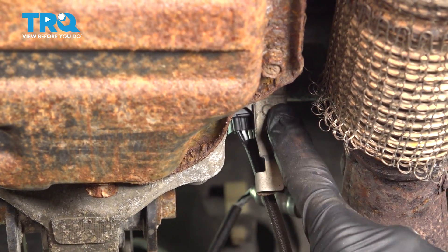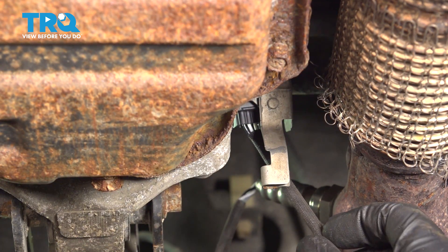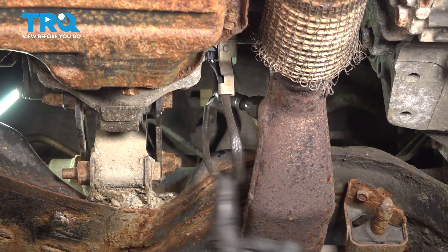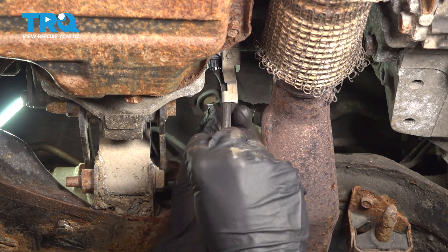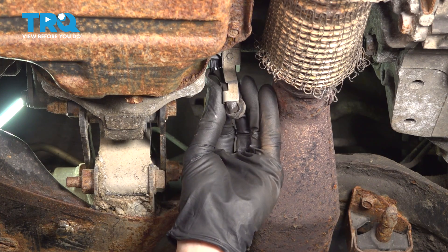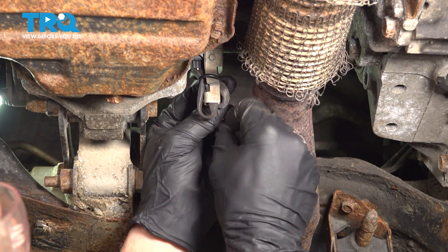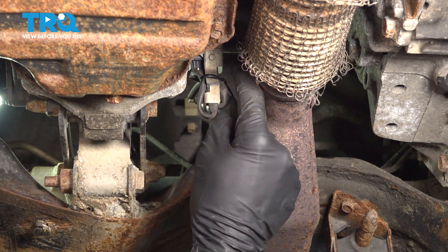Now we'll secure that wiring harness in. We want to make sure that the connector is pressed into this bracket and we also have the rest of the wiring here. We'll take that wiring and slide it right through. You may notice that you have a little bit of extra wiring — you don't want to leave this dangling where it might potentially get hit up against the exhaust and melt or get damaged. We'll carefully roll it up and use a wire tie to hold everything in place, making sure there is still a little bit of slack so we do not crimp any of the wiring. Let's trim off the excess.